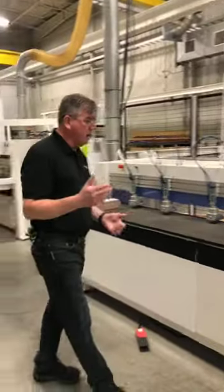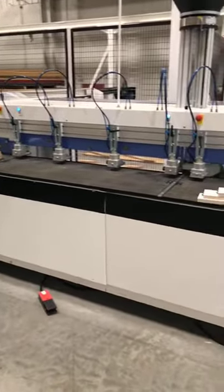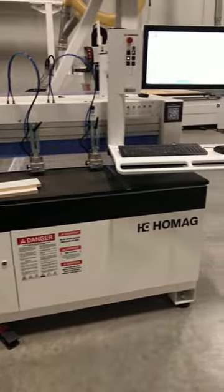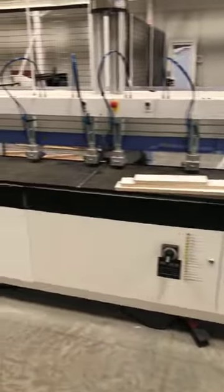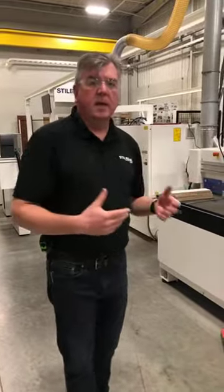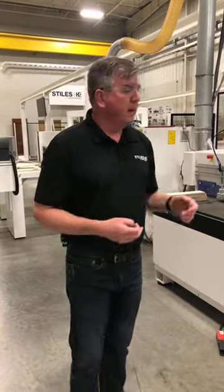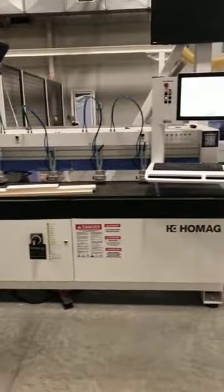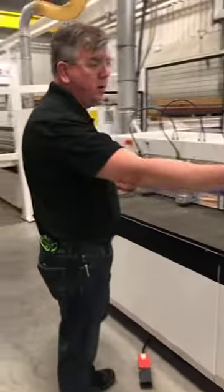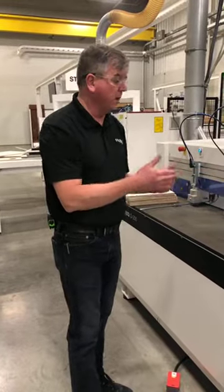Today we're going to be using our HOMAG DrillTech D200. This is a horizontal boring and dowel insertion machine built here in Grand Rapids, Michigan. It's one of our volume leaders — a big machine for customers. If you have a nested router, this machine goes right into a case clamp. This is the eight-foot version, but it's also available in a four-foot version. Today I'm going to be working only in the four-foot zone, though you could also have a second person working the other end simultaneously.